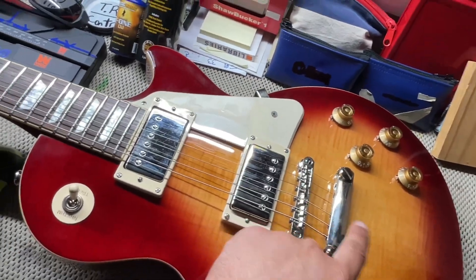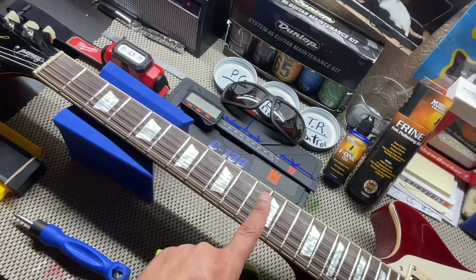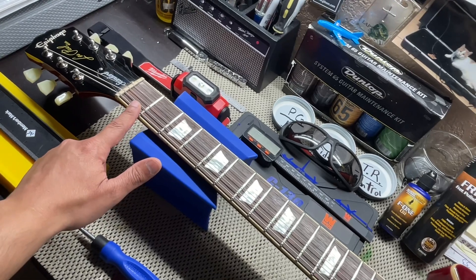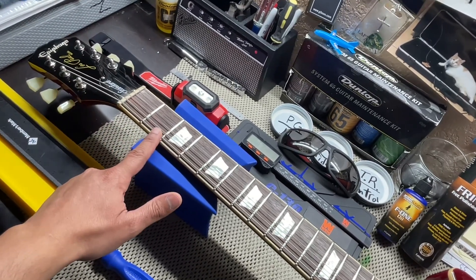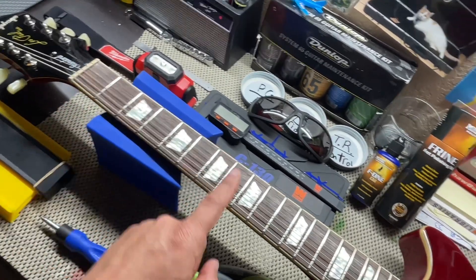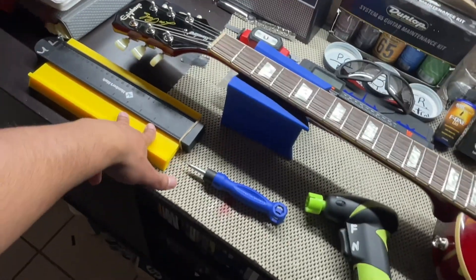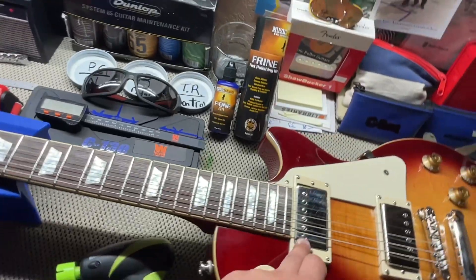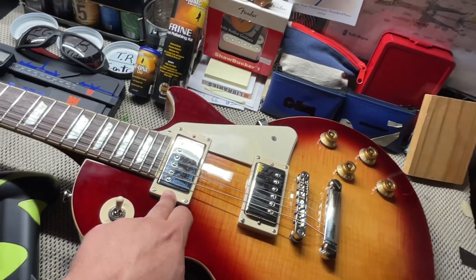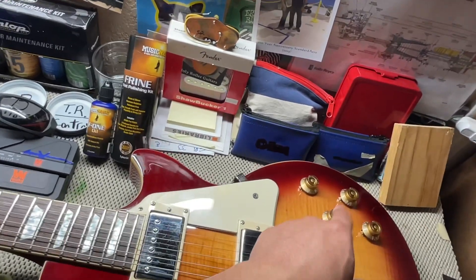We are going to remove the strings now. I'm going to get the tailpiece and move it away from the fretboard so we can get your nut width and your 12th fret width, and then the first fret neck depth. In the last video we did the second fret neck depth and I should really be doing the first fret. We'll get your first fret neck depth and your 12th fret and then we'll get the contour of the neck. The pickups are Seymour Duncan 59 pickups. Then we'll put the strings back and get a look at the control cavity.